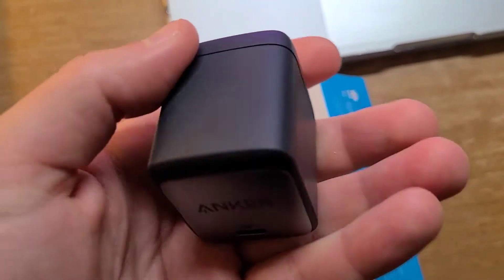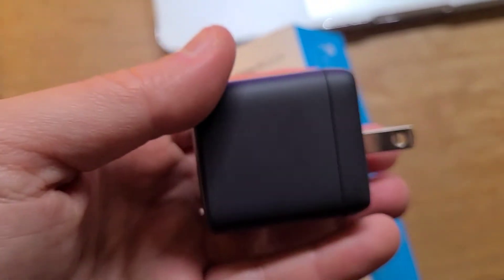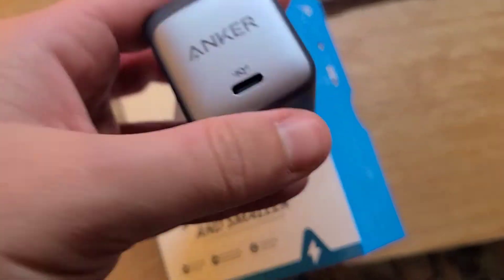As you can see right here, it says Nano 2 65 watt. Very small, not too heavy — it has a pretty good heft to it, not like a small lightweight charger.